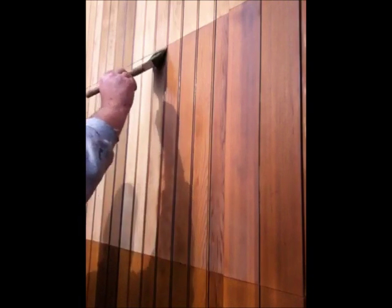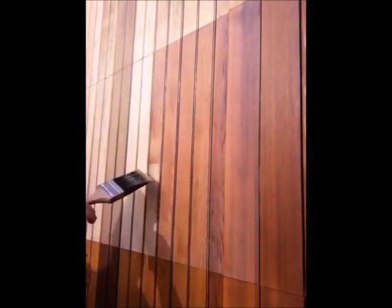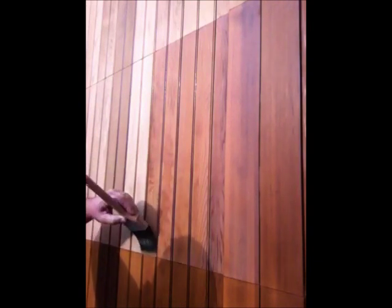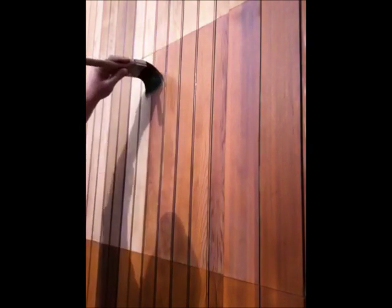The clear coat doesn't peel or anything like that — it just kind of fades. When it fades out, you can see that you lose the matte sheen that the clear has over the stain. When that starts to fade, you just reapply the clear. Arbor Coat is a product that we've been testing and using for a couple of years now. I wrote a full review on it in APC Magazine in 2012.